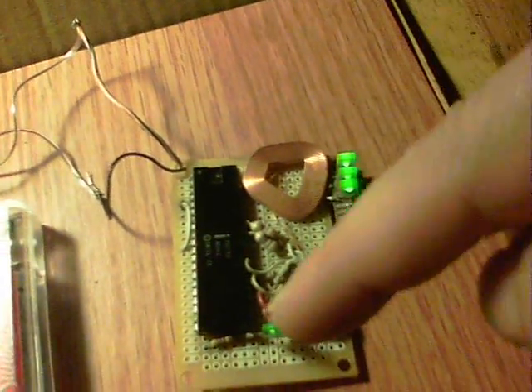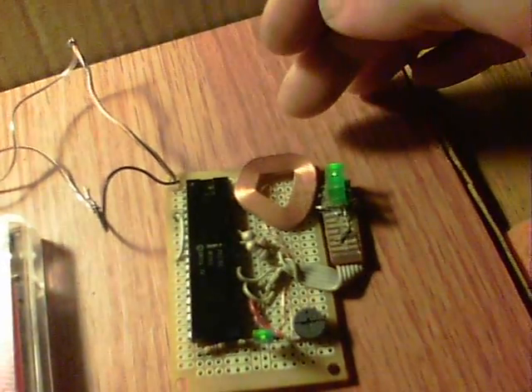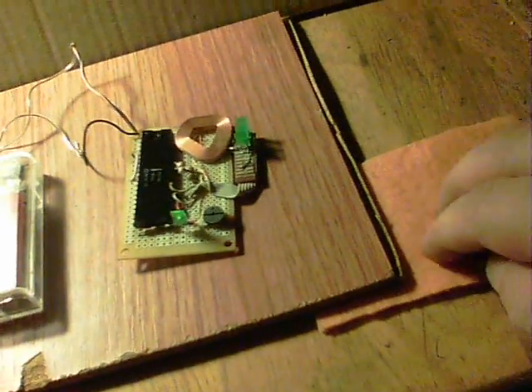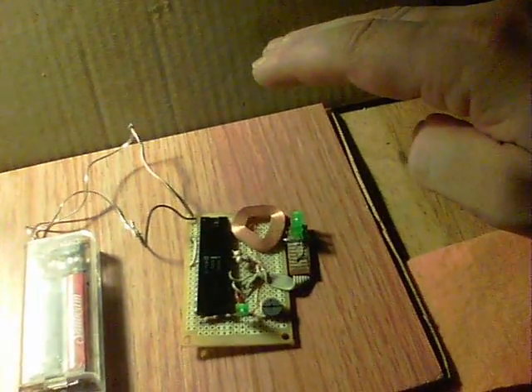This LED shows that the circuit is running, and then these three are the interaction LEDs. Now let's see what it does — I'll switch it off again. What I normally do is scrub my hand on a piece of felt, and then my proximity will switch it on. There you go, it's come back on again.